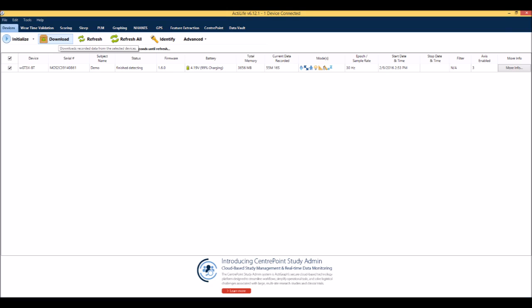After the device has been worn for the desired amount of time, you are ready to download the data. Open the ActiLife software, then plug in the monitor. Verify that the box next to the device is checked and select Download from the menu.